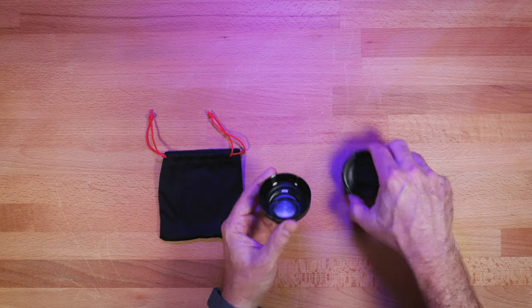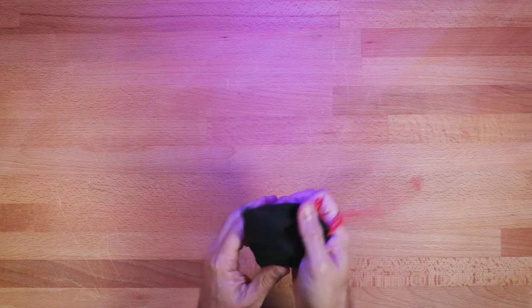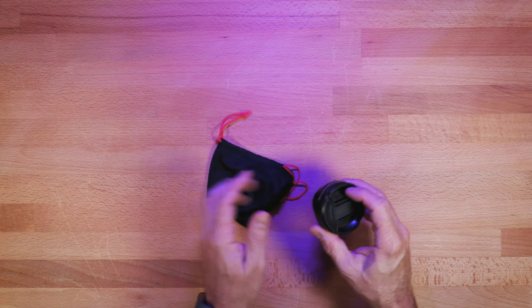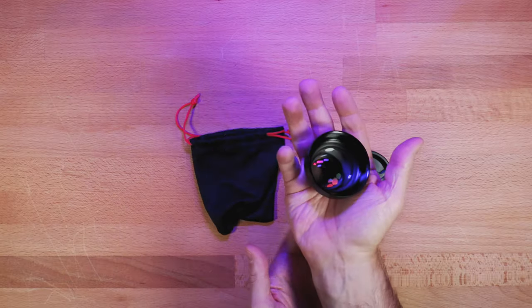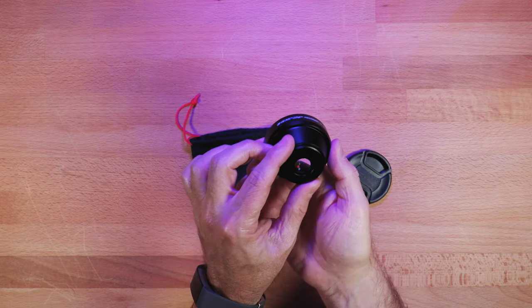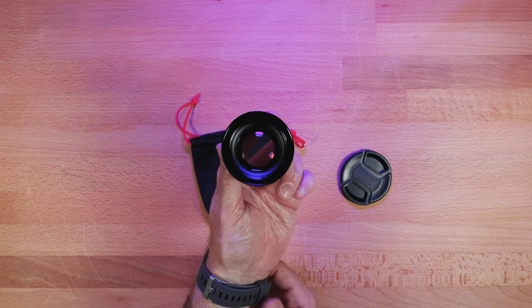The lens comes with a lens cap and a soft carrying bag with drawstrings. It's not super protective but it works, and you can use the bag as a lens cloth if needed since it's soft enough. The build quality of this lens is very good — it's solid, feels heavy in hand, almost like a small lens you'd put on a traditional camera, so I think it'll be long-lasting gear. Since it has a universal screw mount on the back, you'll be able to use it across a variety of different phones as they progress.